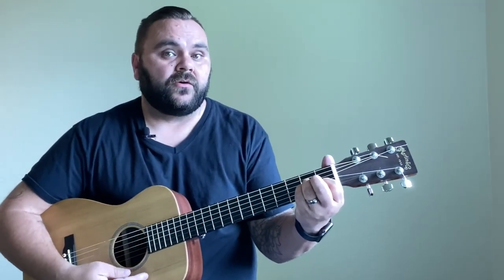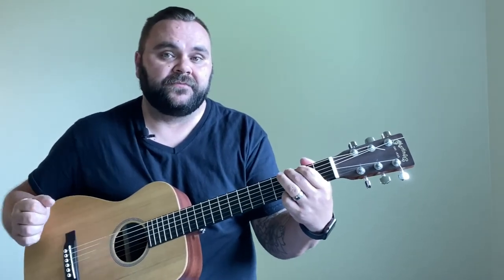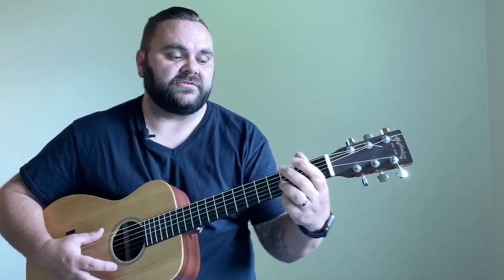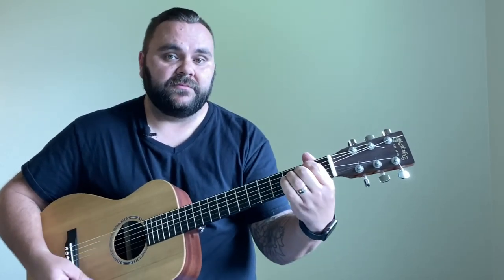To recap: we've got G, D — and I'm always naturally throwing the F# in the bass — E minor, C, and A minor to finish it off. So there you go, those are your five chords.